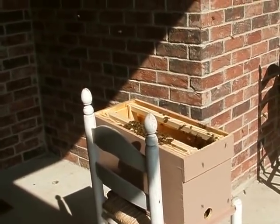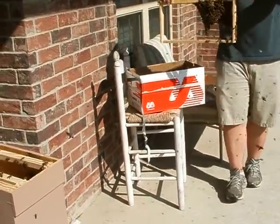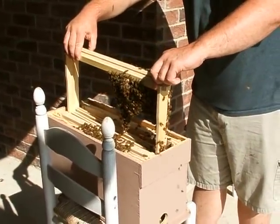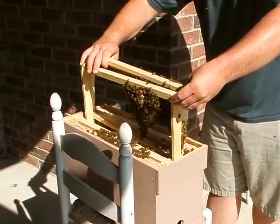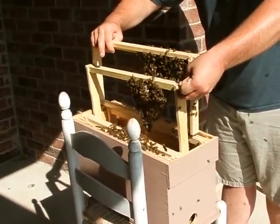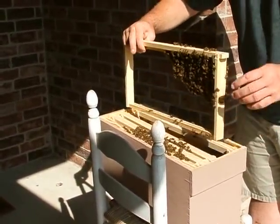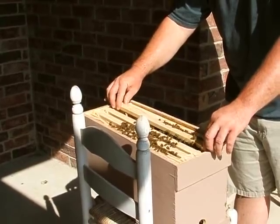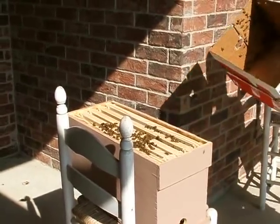I'm going to take these two frames. I'm going to put them in there. Is that going to fit? It should. That's good. I'm going to put them in there. All right. One frame and three. That's good.